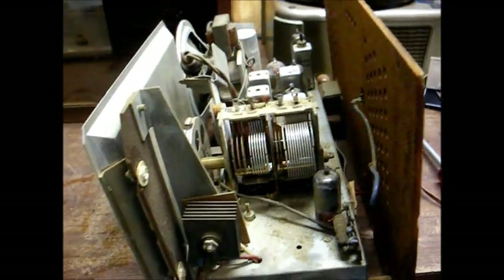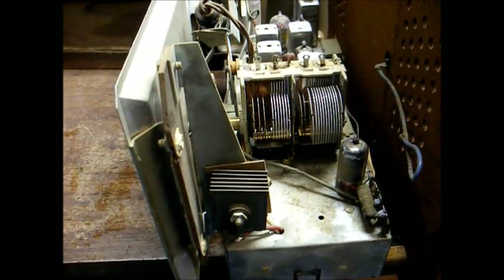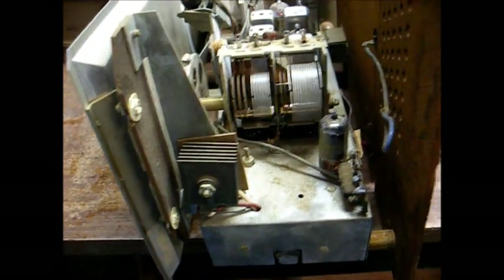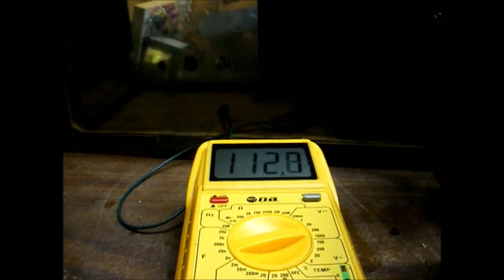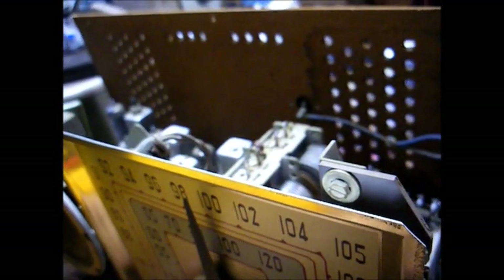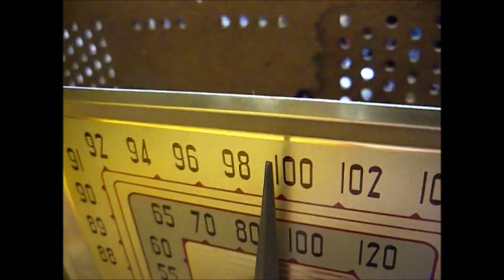The first thing I'd like to do is check the power supply to make sure it's outputting the proper voltage. As you can see, this uses a selenium rectifier, and one of the symptoms of a bad selenium rectifier is weak output voltage. I want to check that now. We have 112 to 113 volts on the selenium rectifier — it might be a little bit low. I can tell the alignment's off because we're tuned to 101.3, but according to the dial it's coming in at around 100.